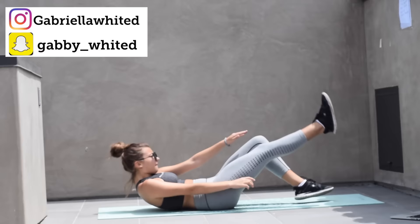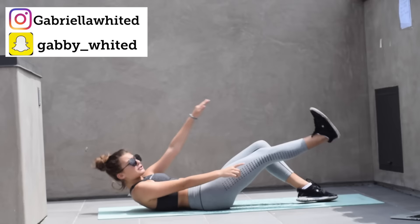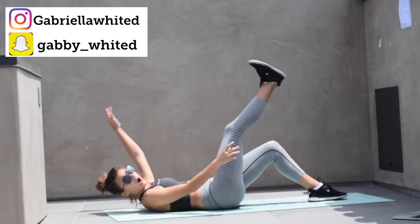Three, two, one. Let's go, everyone. Don't give up. You want to look good for summer, don't you? All the time. Let's go, everyone. Come on, come on.